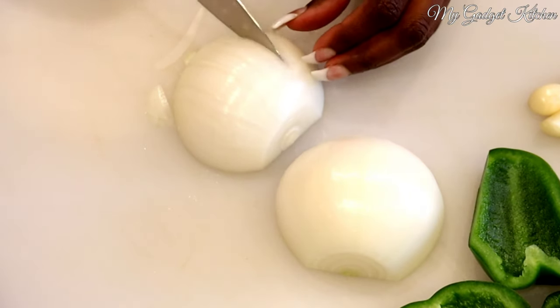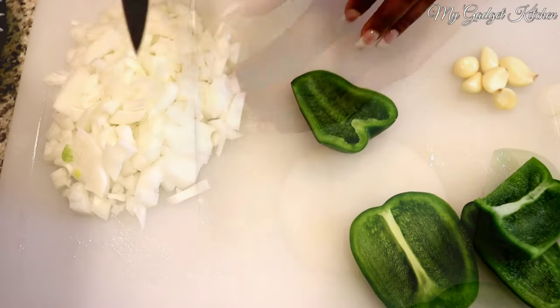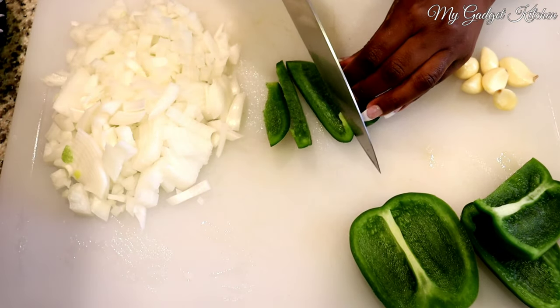Alright foodies, so I upgraded my camera — let me know what you think. I'm trying to bring you guys some better quality videos. I'm still working on placement and some settings, but let me know what you're thinking so far.